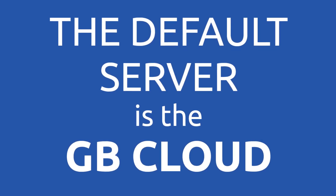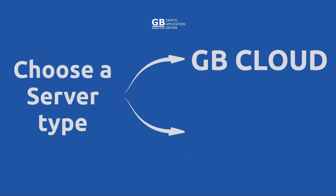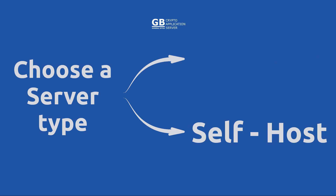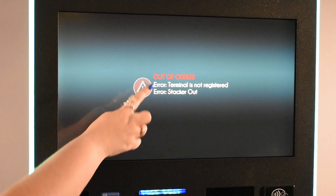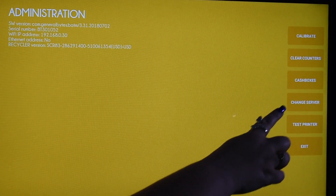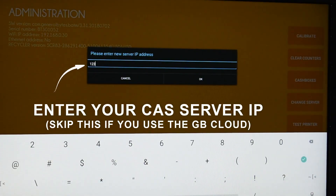The default server is the General Bytes Cloud. If you run your own server, you must tell the BATAM to connect to it instead. First, pull the stacker to access the Secure Administration screen. Choose Change Server. Now enter either an IP or a hostname, depending upon how your server is set up.